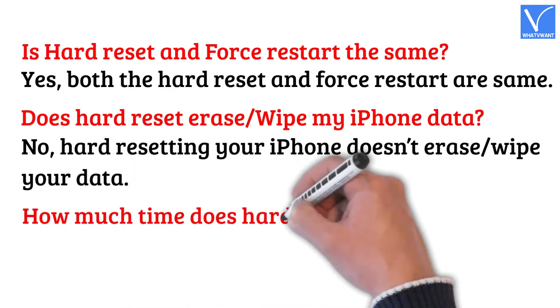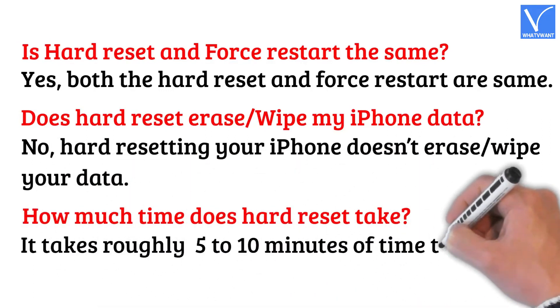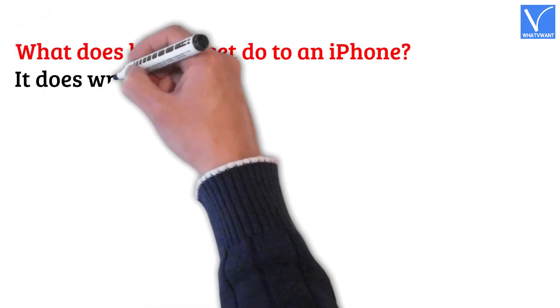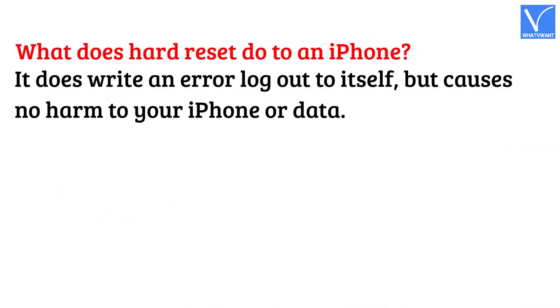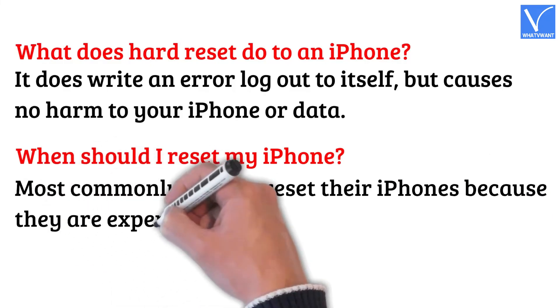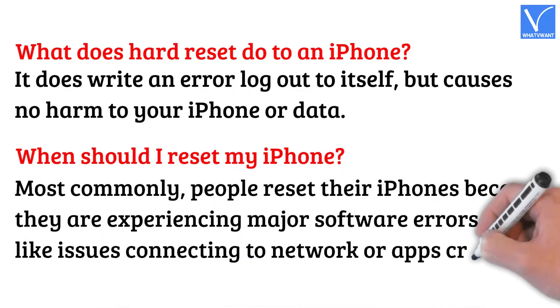How much time does hard reset take? It takes roughly 5 to 10 minutes of time to hard reset your iPhone. What does hard reset do to an iPhone? It does write an error logout to itself, but causes no harm to your iPhone or data. When should I reset my iPhone? Most commonly, people reset their iPhones because they are experiencing major software errors, like issues connecting to network or apps crashing.